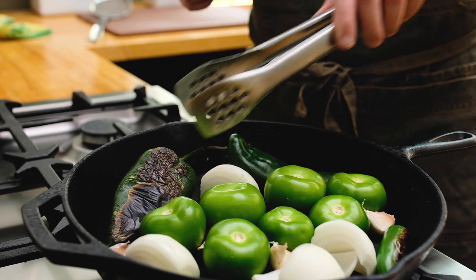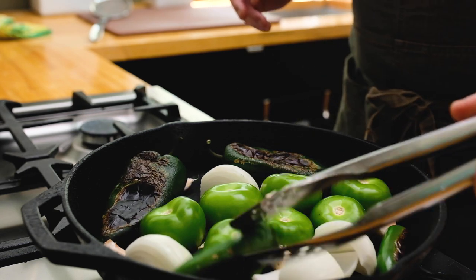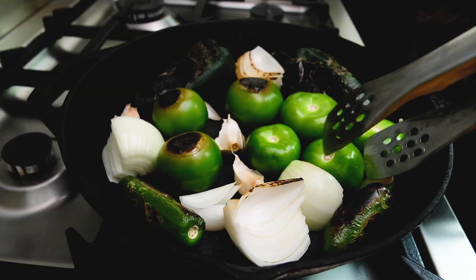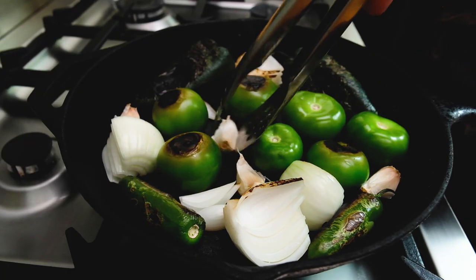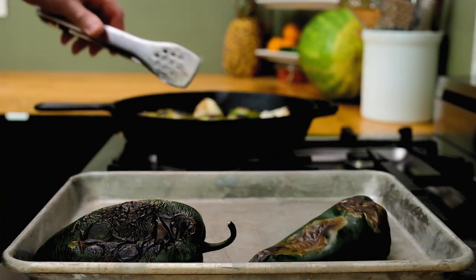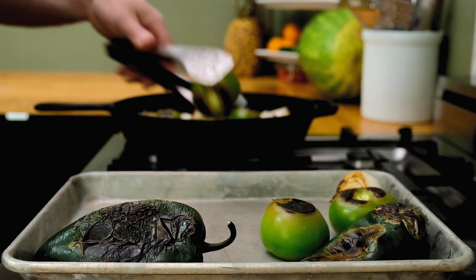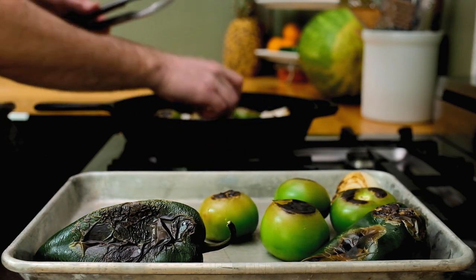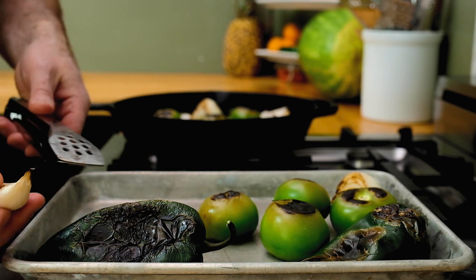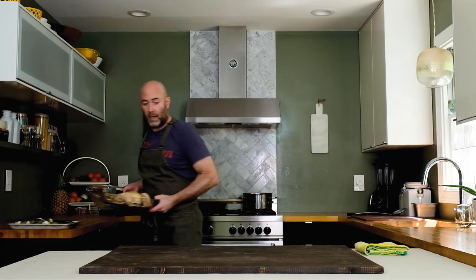Just turn your vegetables over as they cook. They don't need to cook through entirely, they just need to catch some color and soften up just a bit. These look fantastic, smells wonderful in here. I'm going to pull all this veg off and let it cool. I need to peel the garlic — in case you're wondering why I kept the skins on, it's simply because I didn't want the cloves to burn. I just wanted to give them a light roast, and that skin helps protect the actual flesh of the clove.